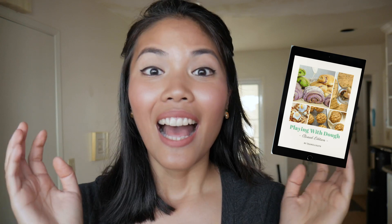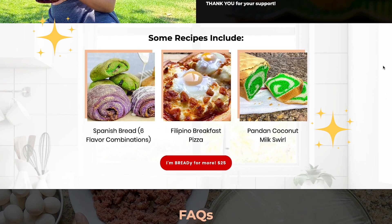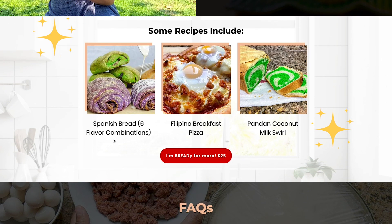Before I forget, I just created a new digital bread baking cookbook. I put a link in the description below. What's inside is bread baking recipes — you've got some classic Filipino breads, but I also developed some recipes that are unique and you will not find these anywhere else. So if you're interested, check it out in the description below.